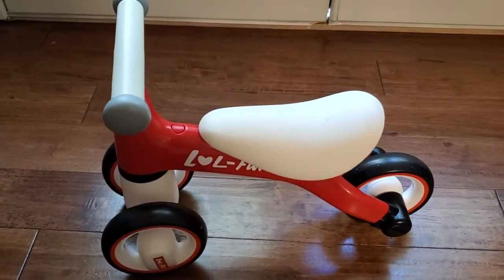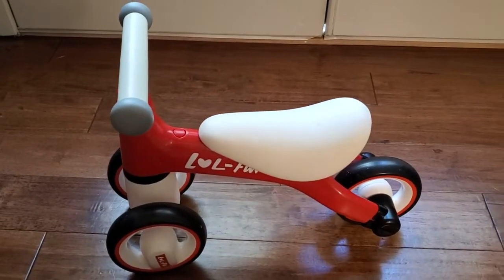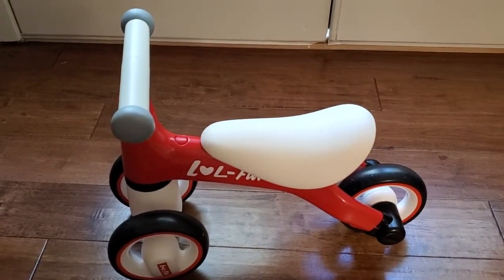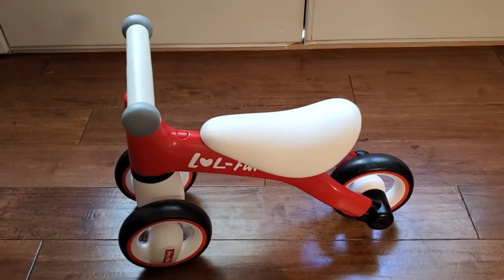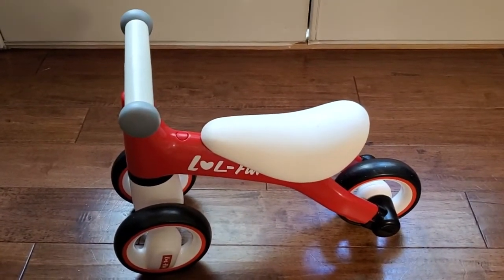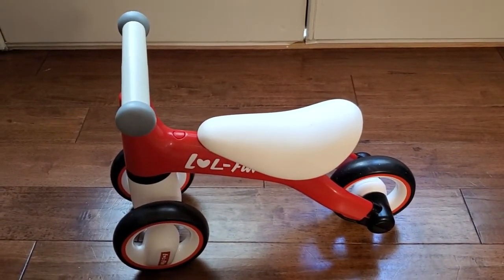Really cool product. It's a great way for your toddler to start to get some experience using a bike and using the handlebars to steer as they push themselves around. I would definitely use it indoors, always supervise, but this is a great little balance bike.